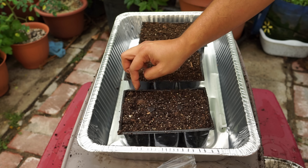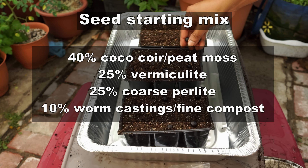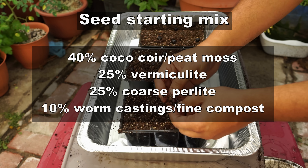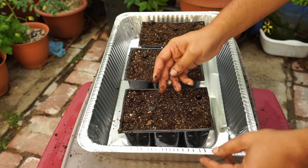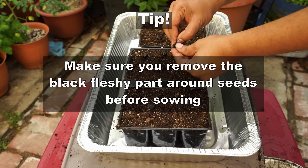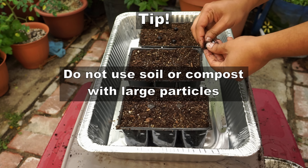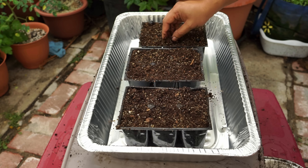I'm using a good seed starting mix. Do not use any kind of soil. You can use coconut coir or peat moss mixed in with perlite or vermiculite, and a little bit of worm castings if you need. The worm castings will give a little bit of nutrition to the plants while they germinate and grow. Avoid hard soil especially, as that will prevent good germination for your curry leaf seeds.